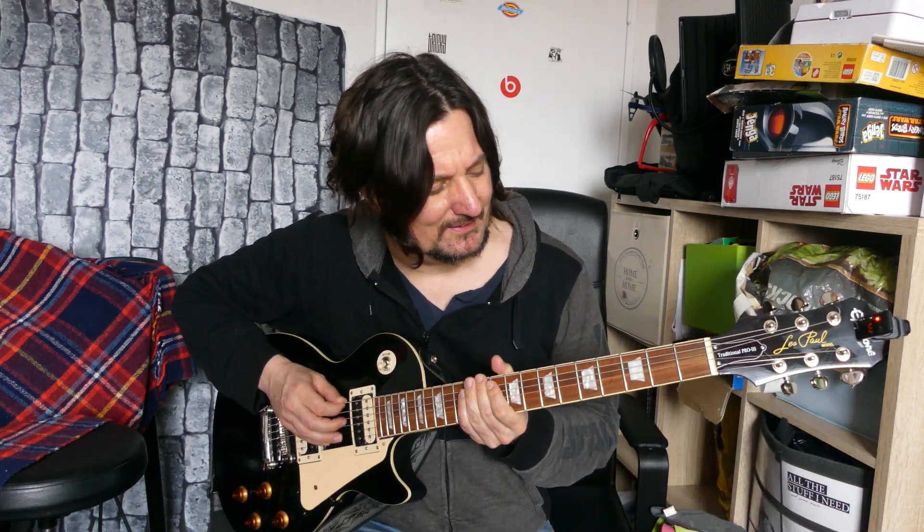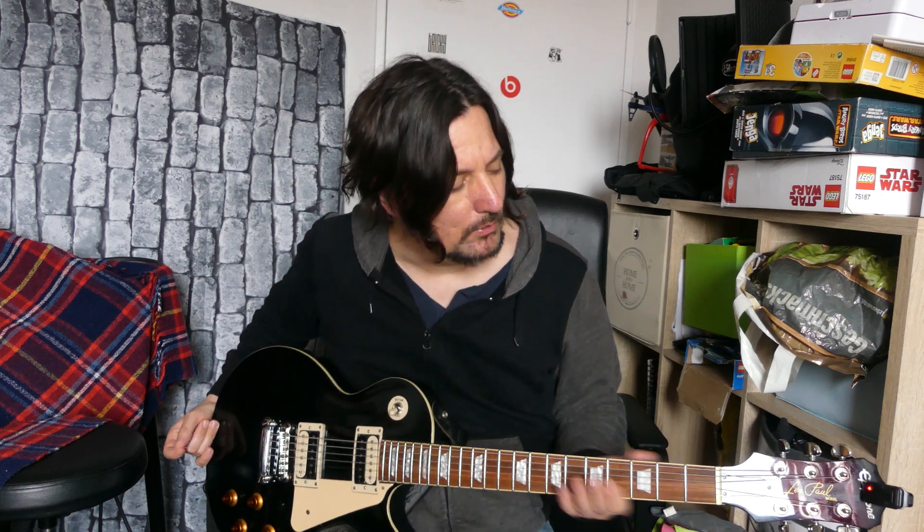Here you can see this is hanging off here — this top E string in standard tuning. But now I'm going to show you what tuning you can do to kind of mimic the djent sound on a standard six-string, as opposed to if you haven't got the budget to go out and buy an eight-string or just don't want to do that.